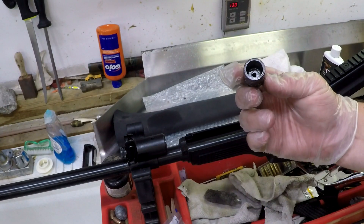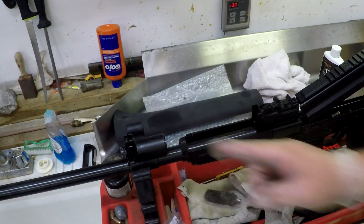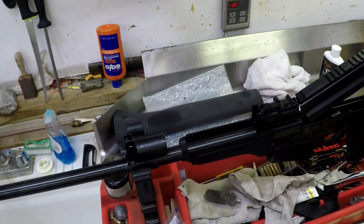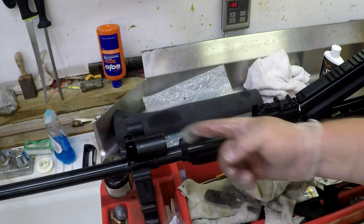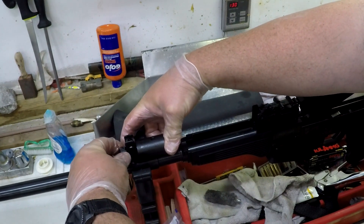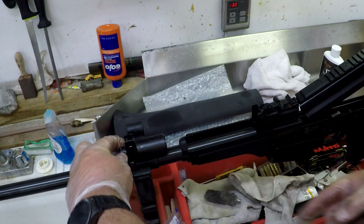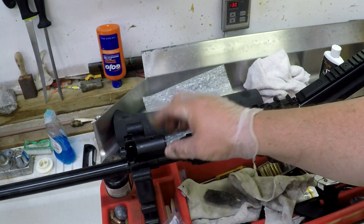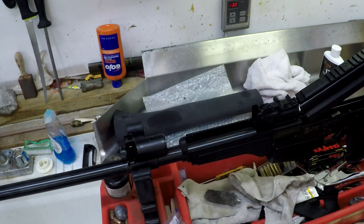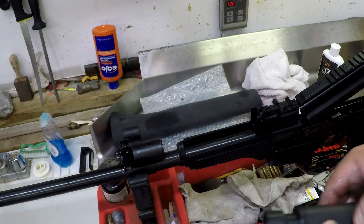For reassembly, everything that might rust gets a nice light coat of oil. Put the piston back in first. Word of warning: you need to make sure you put some oil in this hole right here, because the centerpiece is what turns with your gas adjustment — when you adjust gas, you pull this back and spin it, opening different size gas orifices. You don't want that to jam up, so lube it, spin it a bunch of times, and make sure nothing is gummed up.